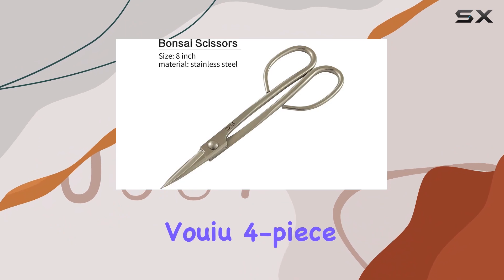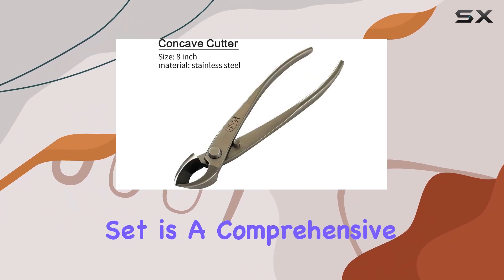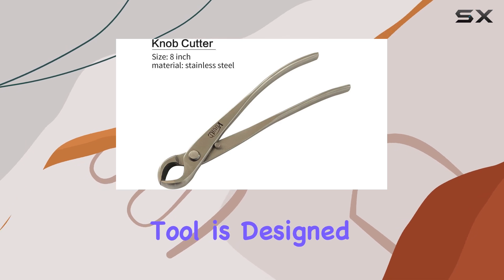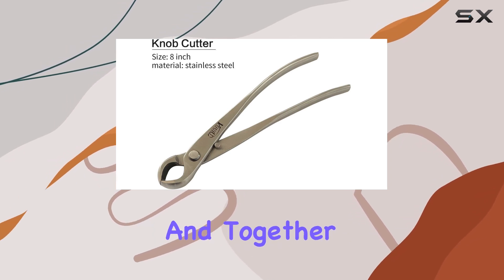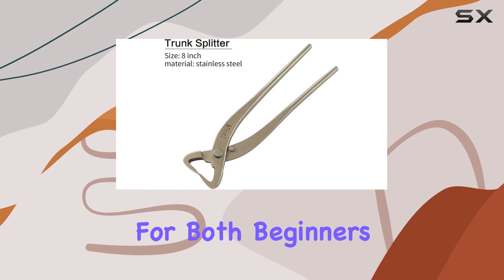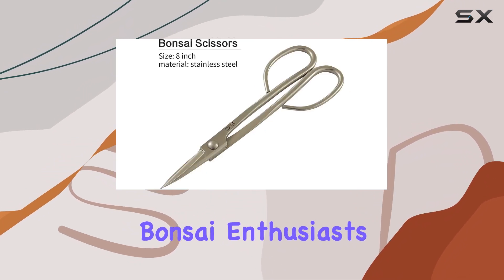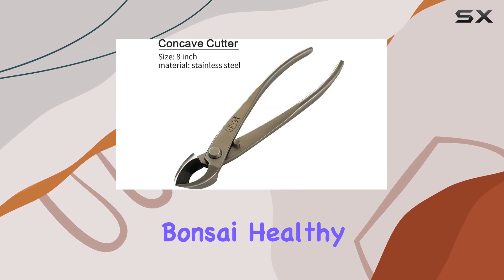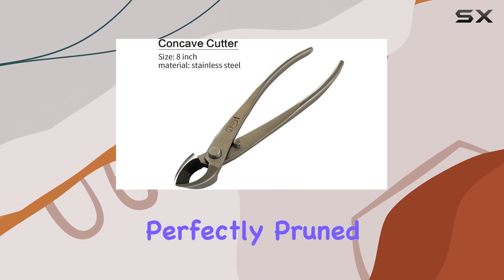Overall, the VUYA 4-Piece Bonsai Tool Set is a comprehensive kit that covers all your bonsai care needs. Each tool is designed with a specific purpose in mind, and together they offer a complete solution for both beginners and experienced bonsai enthusiasts. With this set, you'll be well-equipped to keep your bonsai healthy, beautiful, and perfectly pruned.